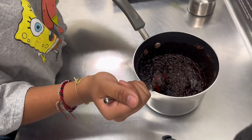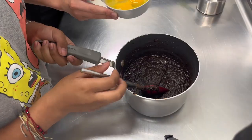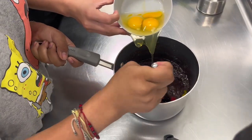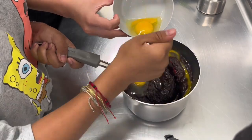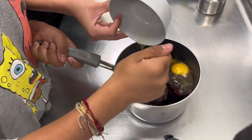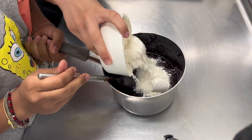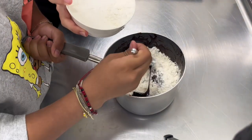Once everything is combined, add in 1 tablespoon of pure vanilla extract and three large eggs. Mix until the eggs are fully incorporated. Once the eggs are fully incorporated, add in 1½ cups all-purpose flour.